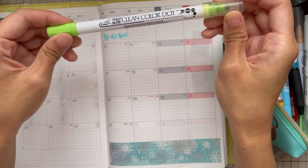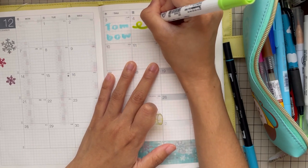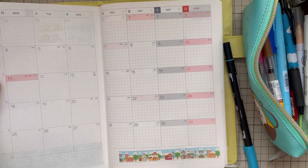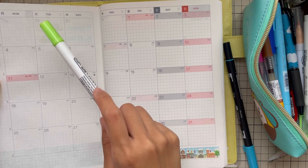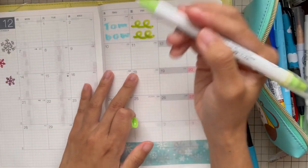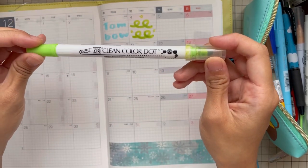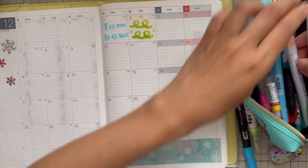Next, we have the Zig Clean Color Dot — this one I always use. You be the judge if you want to use this pen. I like it even though it shows bleed-through at the back — I forgot the correct term for that. I still use this frequently and it's double-sided. This Clean Color Dot will also be available at limbolickshop.com.